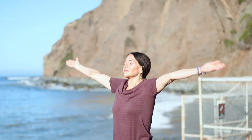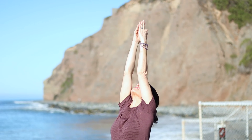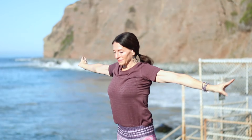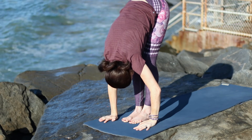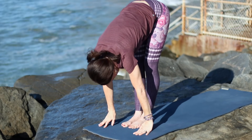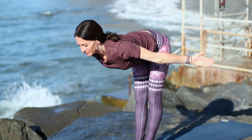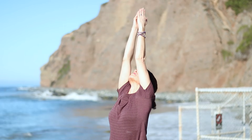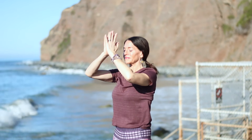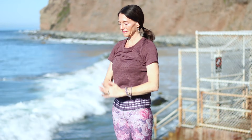Inhale, sweeping the arms up. Look up, lengthen, ribs and belly in. Exhale, hinge from the hips. Keep your spine long as you fold. Straight legs if you can, hips over heels. Inhale, halfway, and then sweep the arms out, around and up, all the way to Urdhva Hastasana. Exhale, hands to heart, Samastitihi.